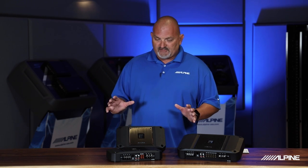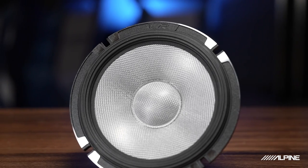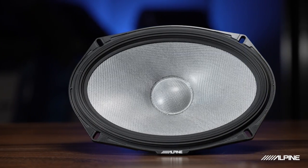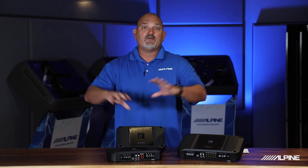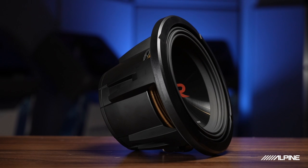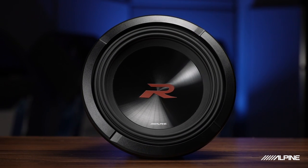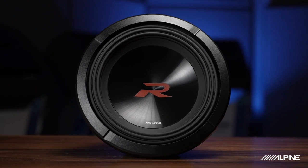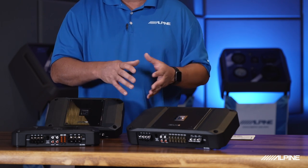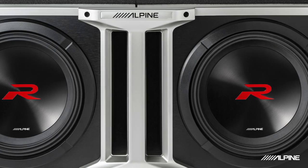The four channel works great with all R Series speakers in the line — it's really developed and power-matched to R Series speakers specifically. The 750 watt mono can work with any series of subwoofer we have, but it's really power-matched to R Series subwoofers. So if you have a single 10 or a single 12 — whether it's a Halo enclosure, a raw driver in your own enclosure, or two eights — this is the perfect power match for those subs.